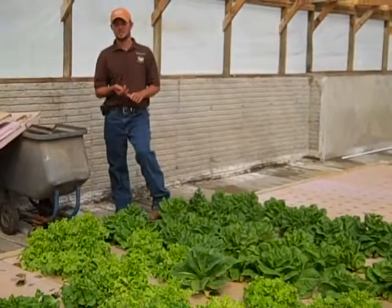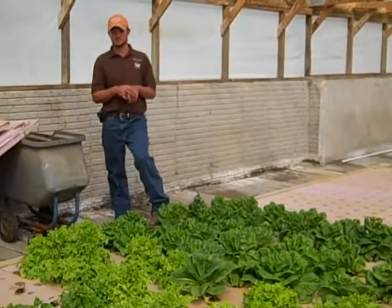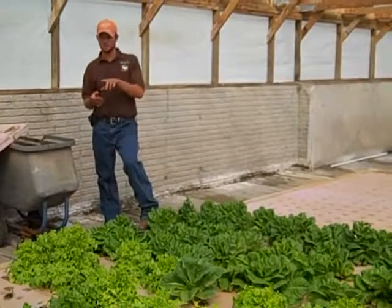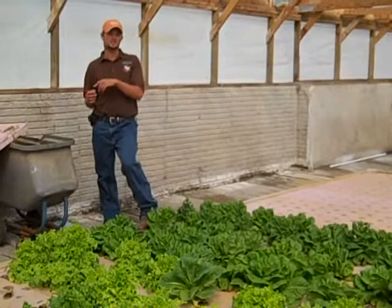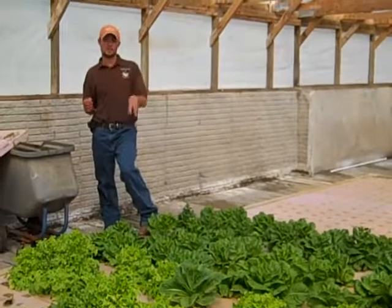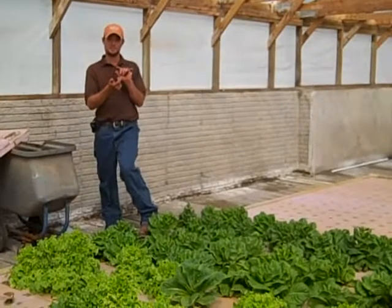These plants need the micronutrients — the magnesium, the calcium — the stuff that's all in the dirt. We are seeing a slight difference with what's in here versus what's outside, based on the color. There's one of those micronutrients that we're not picking up in here that's present out in the soil, and it's actually changing the color of some of the lettuce.